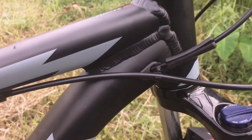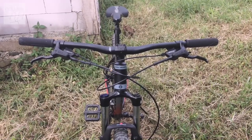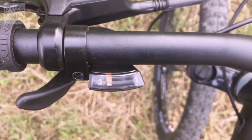Frame is made of aluminum and internal cable. Handlebar dari alloy dengan panjang 740mm. Shifter-nya dari Shimano Altus, 3x9 speed.